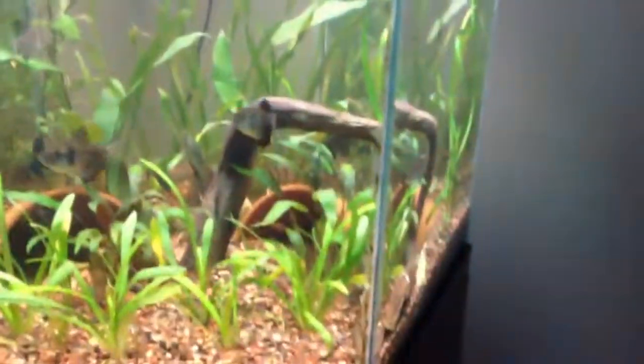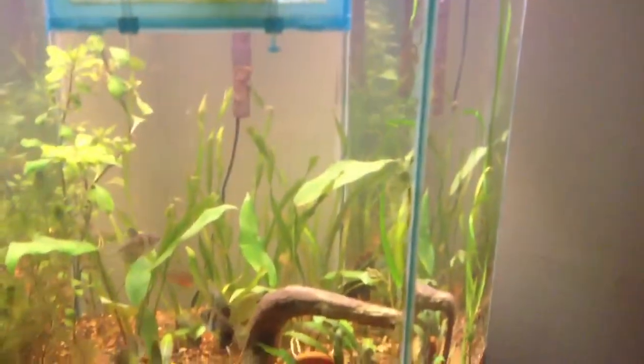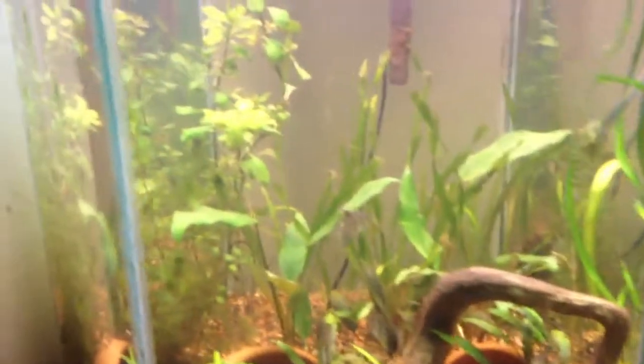What's up everyone? This is all the plants planted — this is about a week and a half, two weeks later. I got them in here. I added some more fluorite and it left the tank cloudy for a little while.